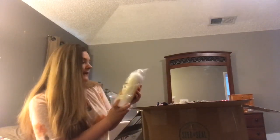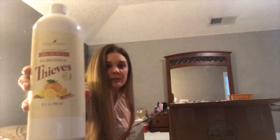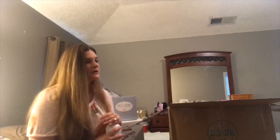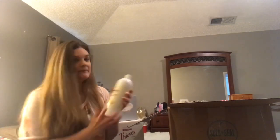I also got the Thieves foaming hand soap refill. This is actually what I saw at my sister-in-law's — she had the foaming hand soap and I smelled it and was like, oh my gosh, that's so good, what is that? She told me what it was and actually got me some for my birthday or Christmas, and I've been using it and I have run out, so that's another reason why I wanted to order some.